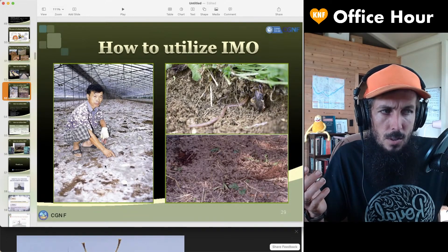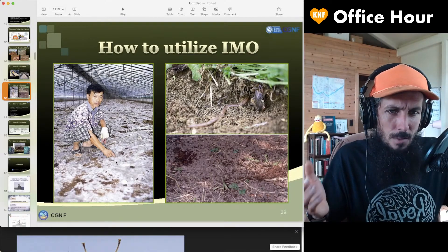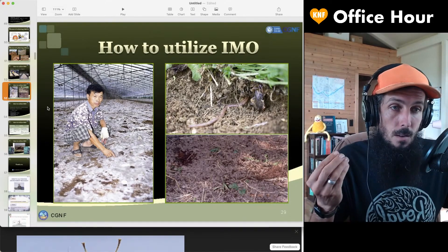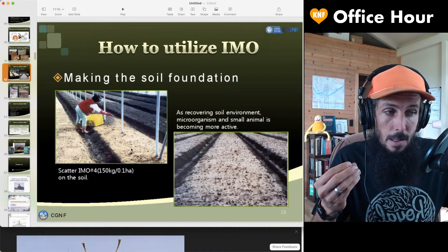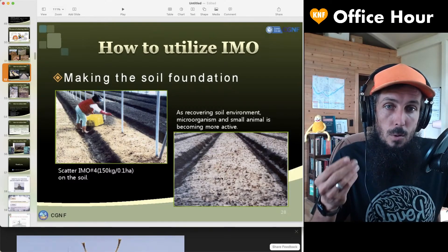If your soil is looking like this, where you've got great IMOs out there, you're probably not going to have those same problems. You've got enough microorganisms in there. So how do you get something that looks like this? You spread the IMO over the surface like she's doing here, and then after that, you water it in with the soil liquids.